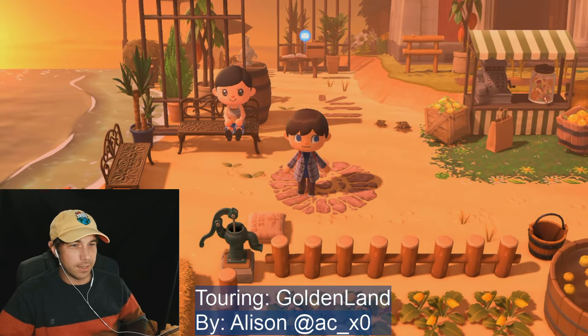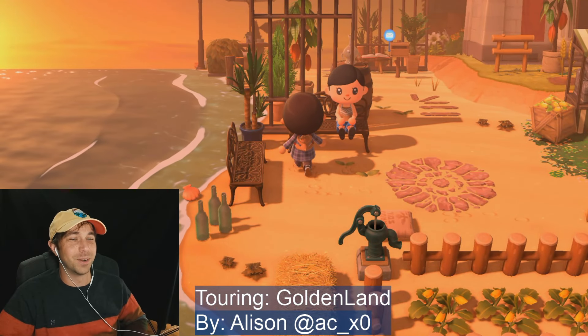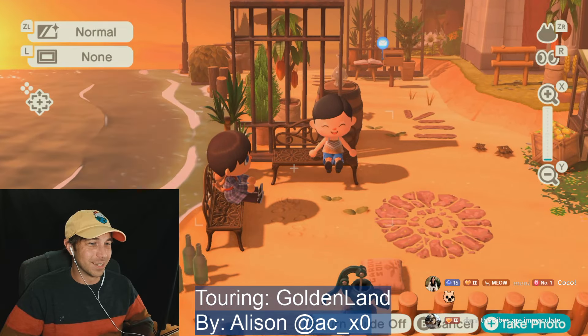Actually those are the baobab trees — I'm not sure how to pronounce that, don't call me out. Oh well, let me sit right there, okay I'll sit here. I saw Coco over there.